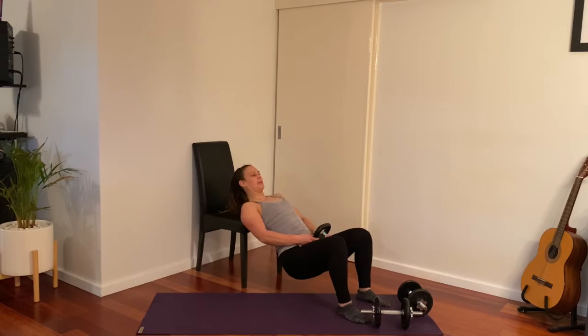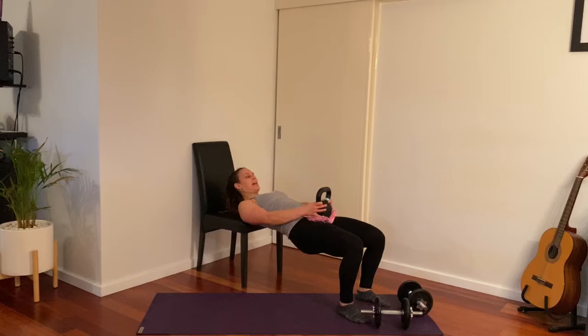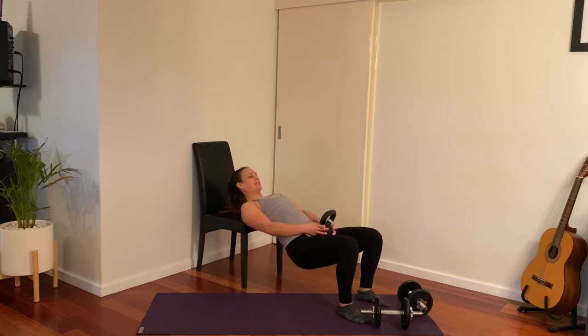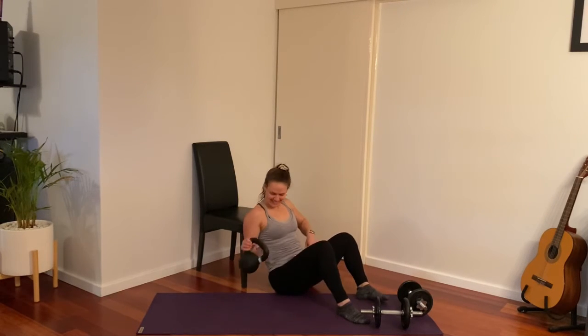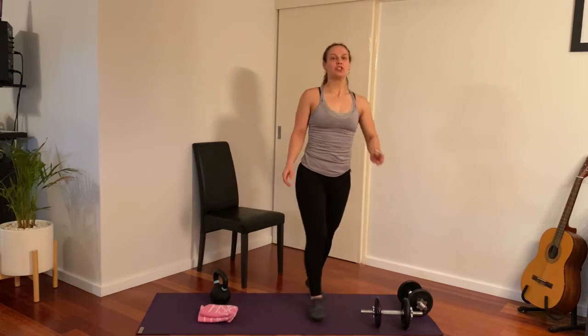13 reps — because that's one for good measure! All righty, legs a little warmer now. We're going to come into two upper body exercises and then we're done, making it a whole body workout.